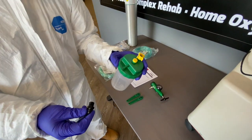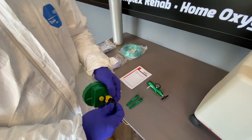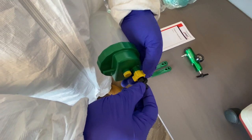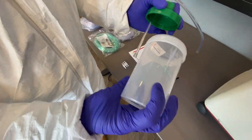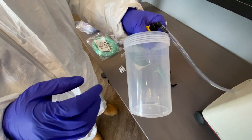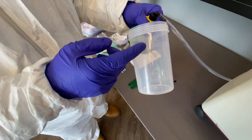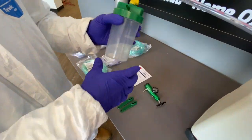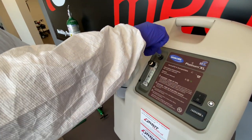We're going to grab the humidifier bottle and then your connector will connect right on top. I'll open this up — there's going to be a max line and a refill line. As you pour only distilled water into the humidifier cup, make sure that you don't exceed the max line. This goes in the left corner of the machine, and this end will plug directly into the concentrator.